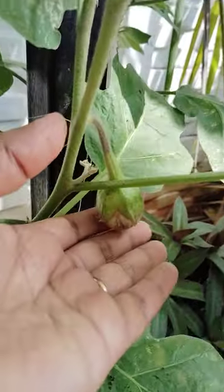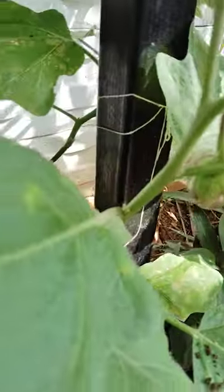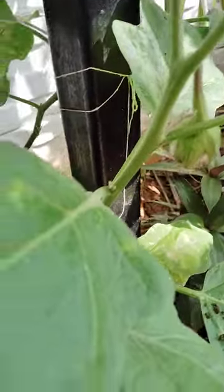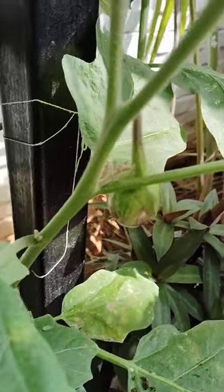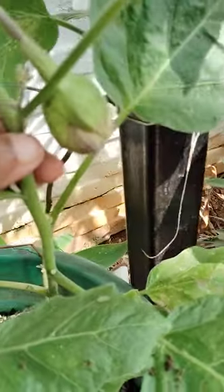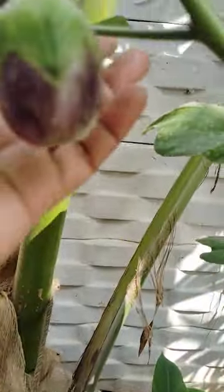See here. Brinjals are formed, see here. They are also grown. These are small brinjals.